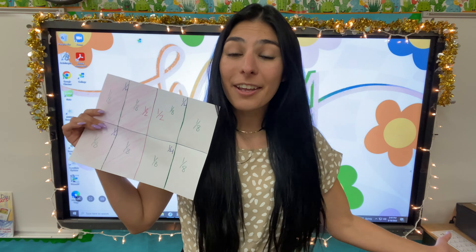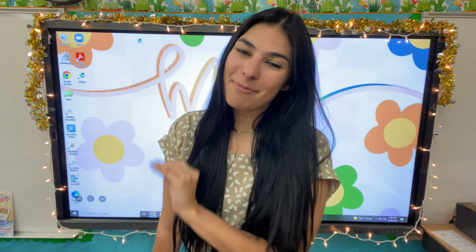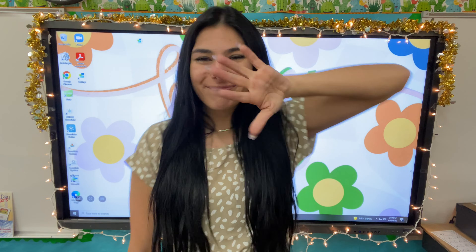Alrighty, there's our activity for equivalent fractions. Stay tuned for the next video — we're going to be going more into equivalent fractions, showing you more problems and more examples. If you like this video, please give a big thumbs up. Don't forget to subscribe and I'll see you in the next one. Bye guys!